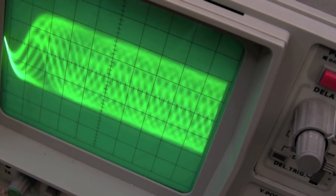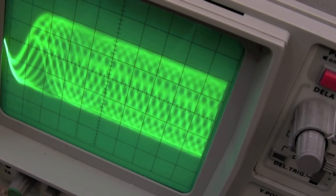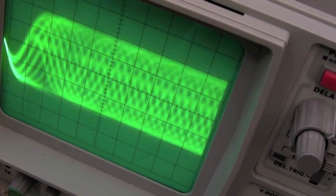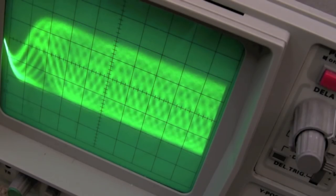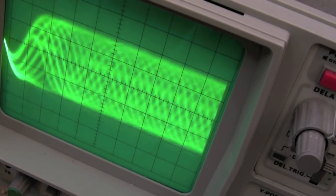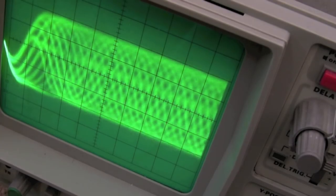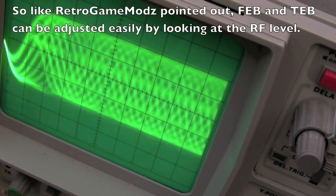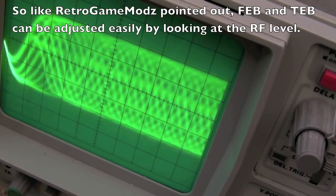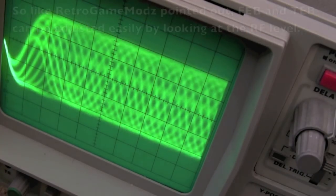Using the tracking error balance pot (TEB) — going clockwise it gets bigger, anti-clockwise bigger again, and then it starts to go smaller. So there is an optimal point there. This is exactly what Retro Game Mods was showing in his video, and I'm seeing exactly the same thing here and able to replicate the adjustment the same way. So that's pretty much three of the pots done.